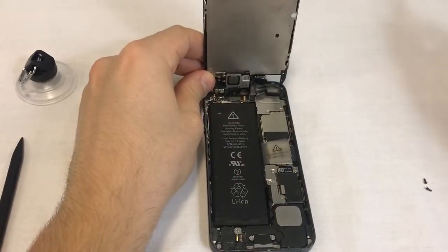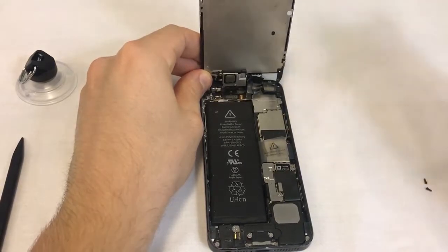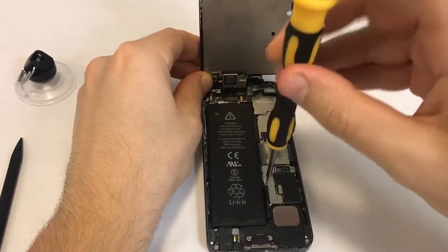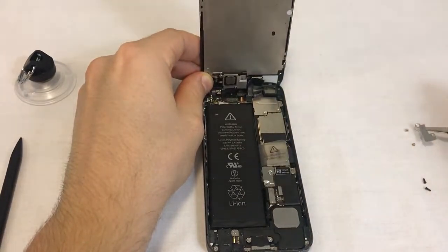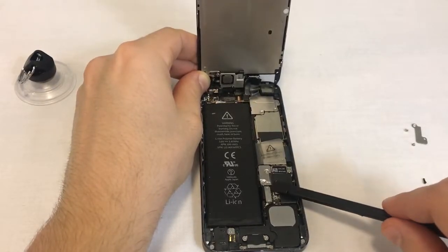We'll now disconnect the battery. To do that, the battery connector's metal plate needs to be removed. Then we can safely disconnect the connector. Go ahead and remove the two screws holding the metal plate. Use tweezers to lift the metal plate and place it next to the screws. Once the metal plate is out of the way, disconnect the battery's connector.